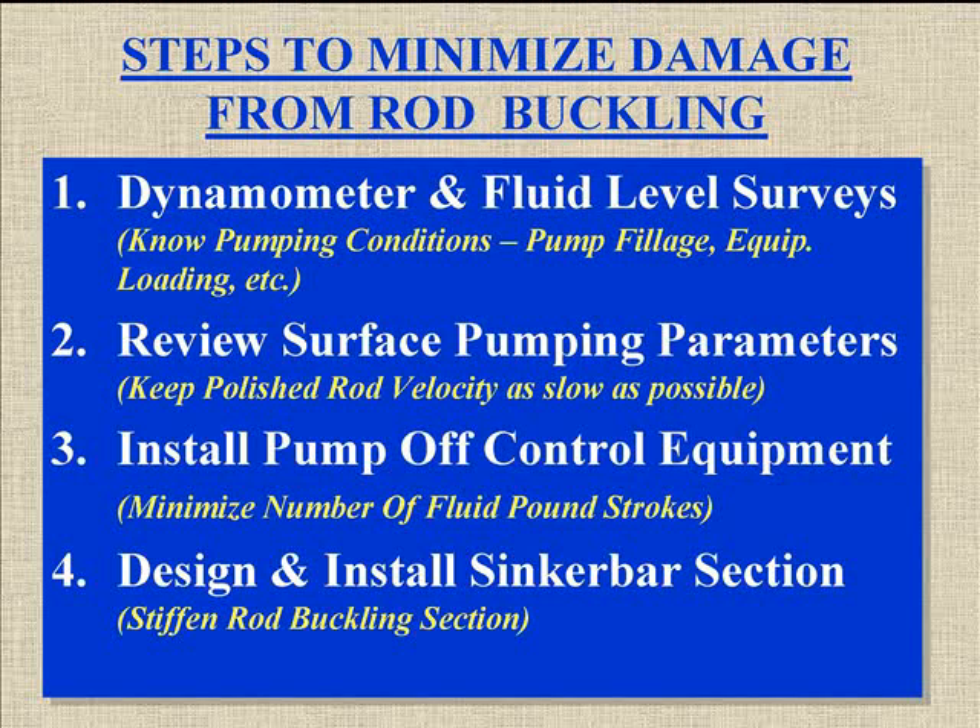Rod Buckling. First of all, we need a dynamometer and fluid level survey, and that gives us a snapshot of what conditions of the well. Are we pounding fluid? What sort of loading? Do we have downhole friction? We need to know what we have, what we're dealing with, and that can usually come from the dynamometer and fluid level survey.